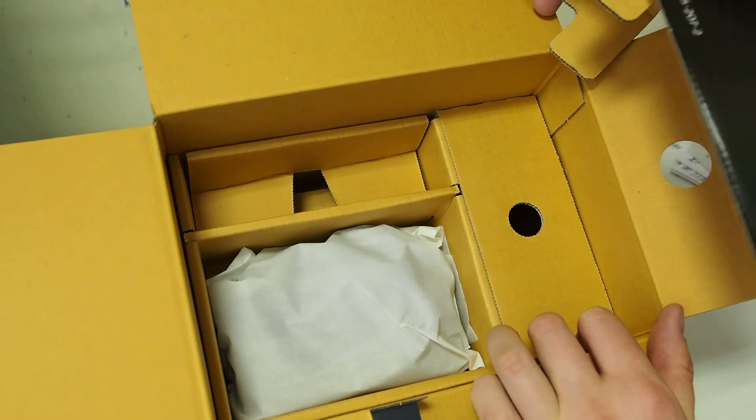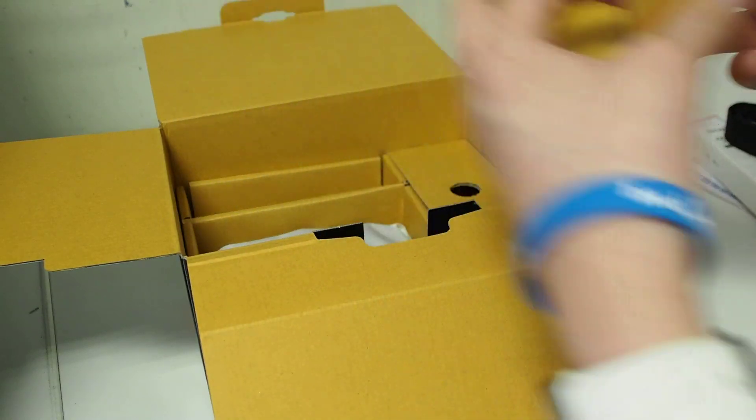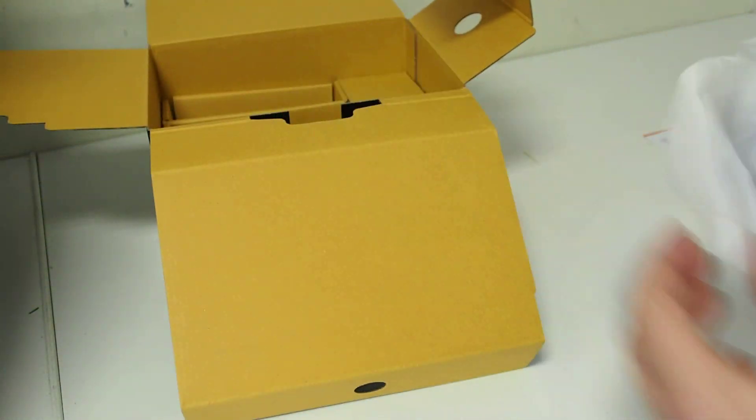That is, I think, everything accessories-wise. I found a bonus bit of paper in there as well. I'll double check in a minute that there's nothing else.